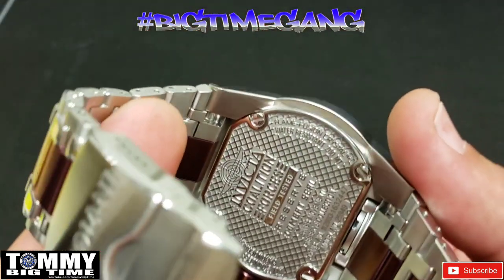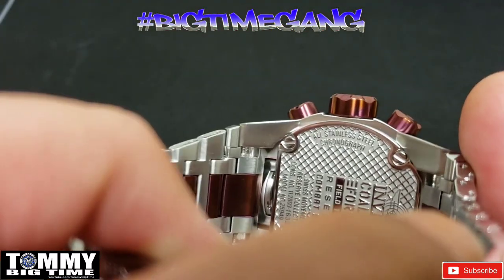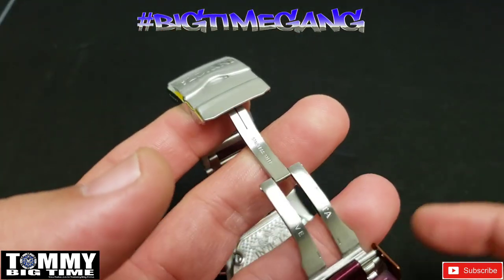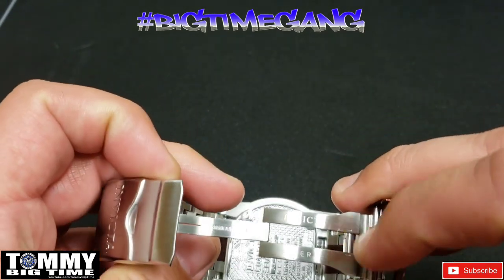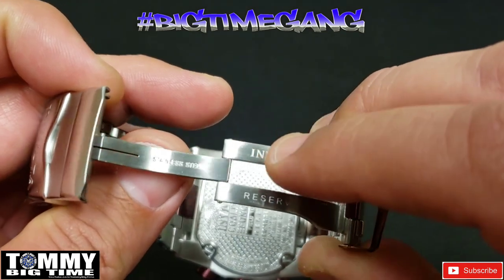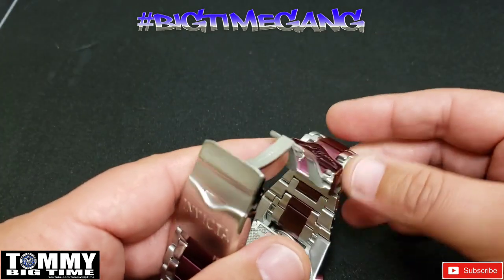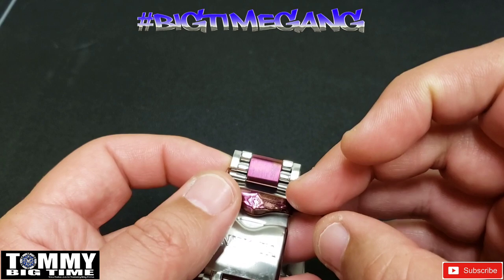We've got flame fusion crystal, water resistant 200 meters. On this side, all stainless steel chronograph. Definitely a different case back than the others — I'll do a side-by-side comparison with another one of my Magnums to show you the difference. You've got the Invicta Reserve on the stainless steel scissor clasp, the stainless steel stamp, this is all 316L stainless steel, and you've got the Invicta logo along with the Victor lettering stamped into the clasp and the clasp lock.